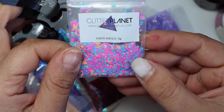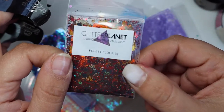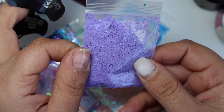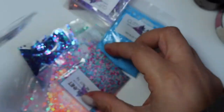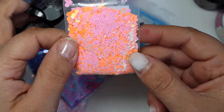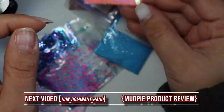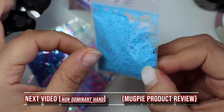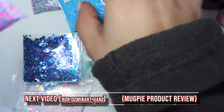Anyway, coming in now with the Glitter Planet products — I am in love with these. Every single nail I do I want to incorporate these glitters. They're so beautiful and high-class; I can't describe them in any other words besides wow. The quality on these is great. I'm a color-crazy person, I love colors of all shapes and sizes.